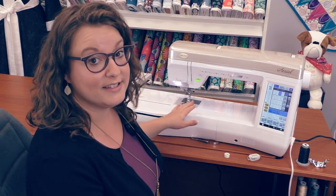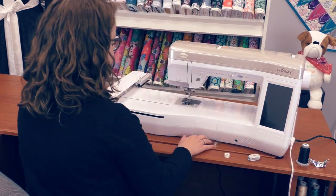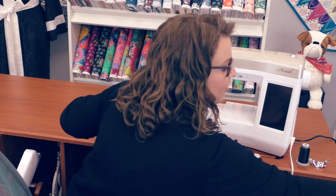You can stitch here with the embroidery unit on, but you can also take it off. The Ariel comes with a free arm cover that will turn this embroidery and sewing machine into a sewing machine. I'm going to turn the machine off and take the embroidery unit off and put the frame cover on.